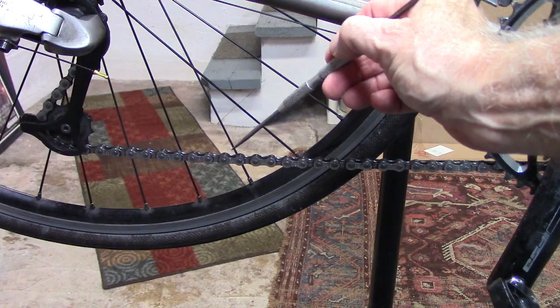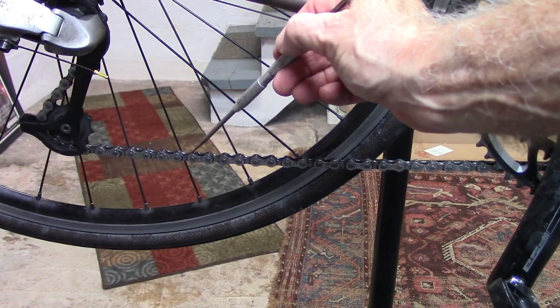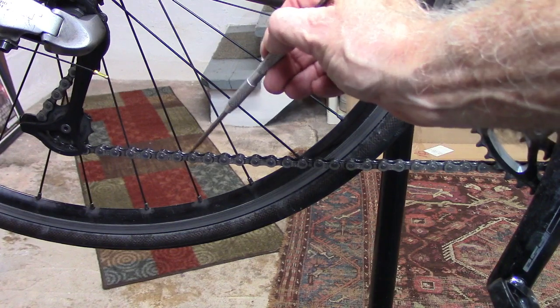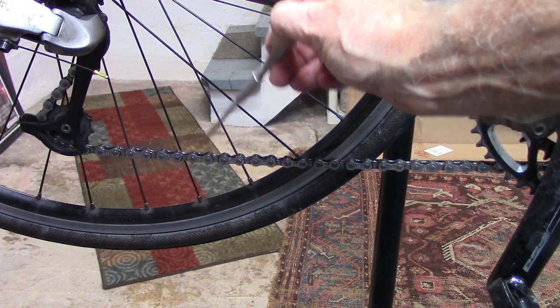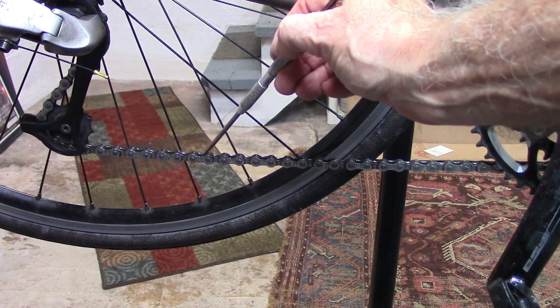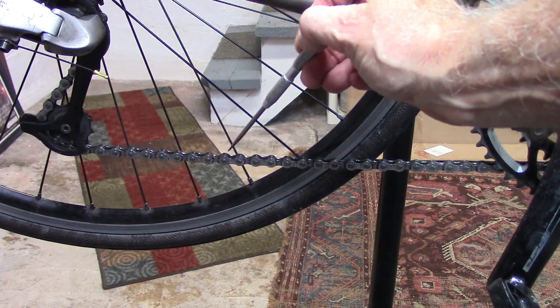The chain doesn't actually stretch. Rather, it's wear to the rollers, bushings, and pins that make the distance between the rollers greater, leading to poor performance and wear of the cassette and chain rings.